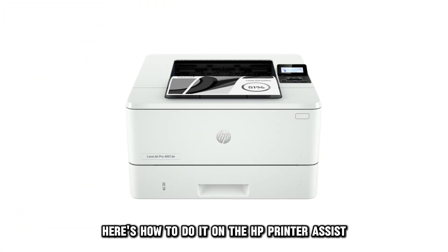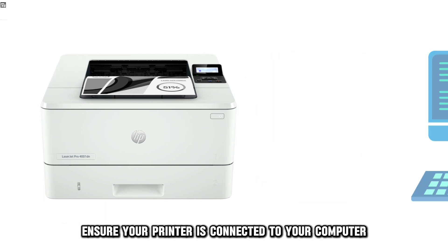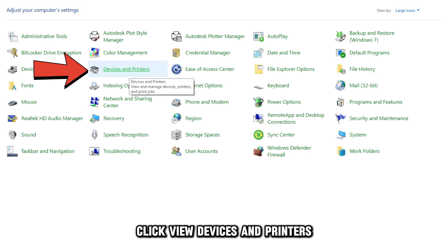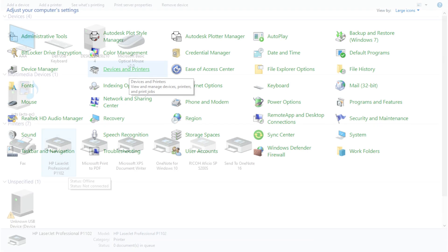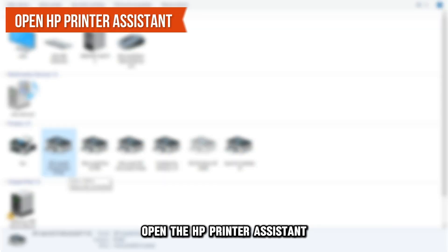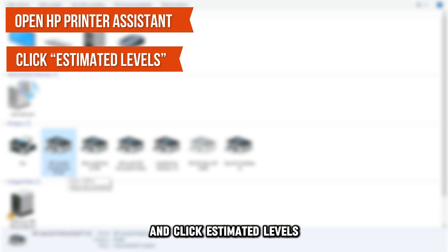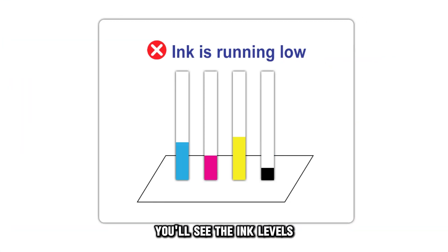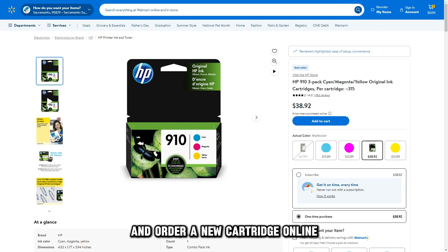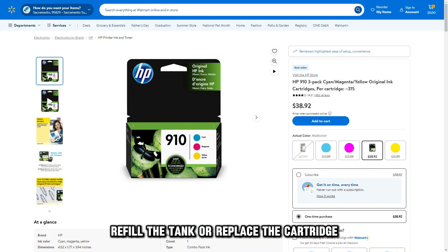Here's how to do it on the HP Printer Assistant. Ensure your printer is connected to your computer, then launch the Control Panel. Click View Devices and Printers, and select your printer under the Printers section. Open the HP Printer Assistant and click Estimated Levels, then Estimated Cartridge Levels. You'll see the ink levels and can order a new cartridge online. If the ink levels are low, refill the tank or replace the cartridge.